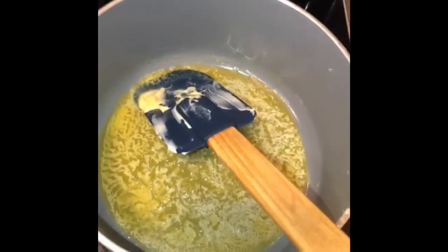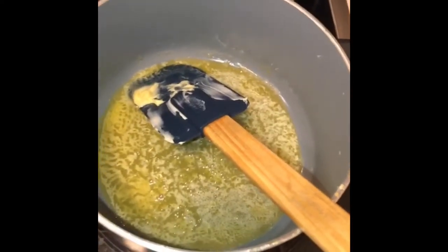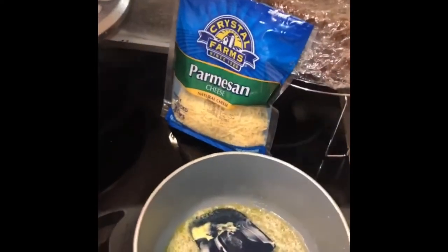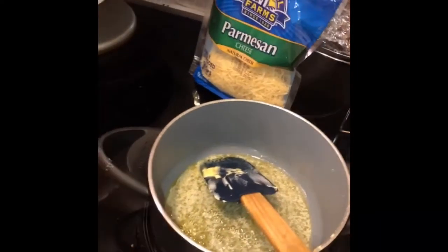Now we're going to make the alfredo sauce. I'm using about two tablespoons of grass-fed butter, about a cup of cream cheese, and parmesan cheese — just enough to make it cheesy. I'll season it with a little garlic powder and pink himalayan salt to taste.